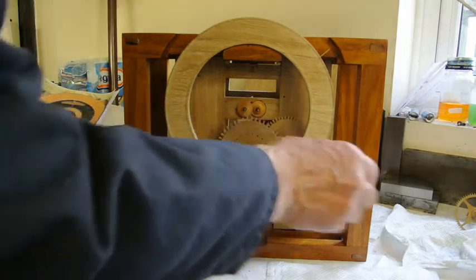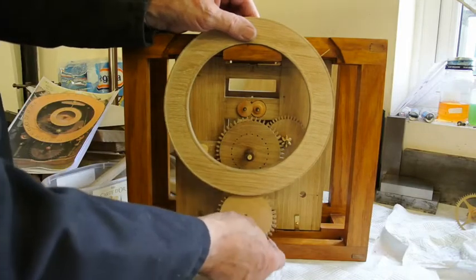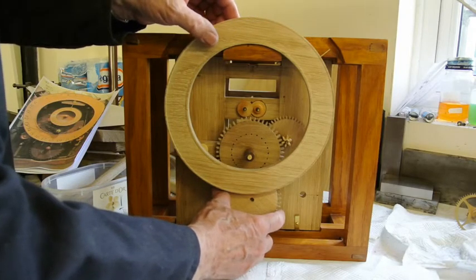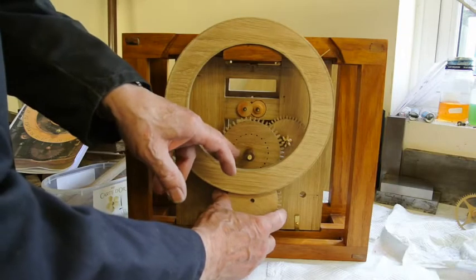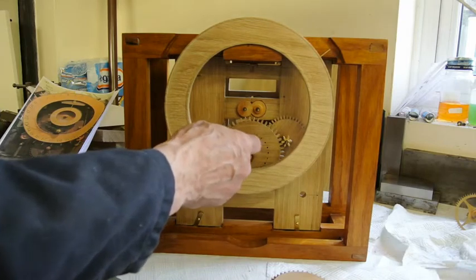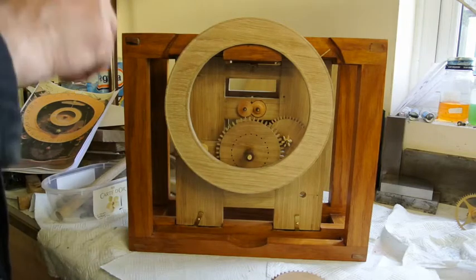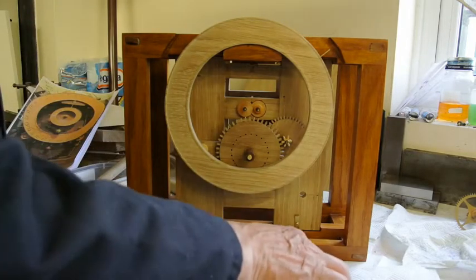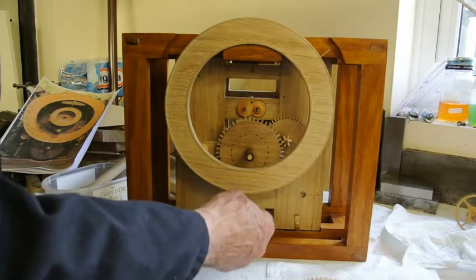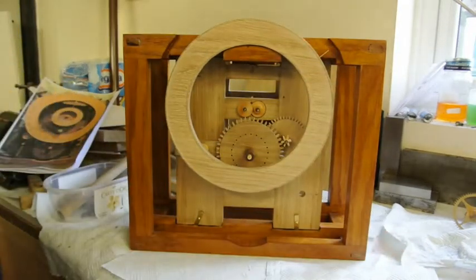Behind this disc — this gear wheel — is another gear wheel. Unfortunately I've got to remake this one; I made it too small. It engages with the pins on here. There are 42 teeth on here and 21 on here, so that gears up so one turn of that does a whole 24 hours — 12 hours and then 24 hours onto this one. When this goes round, there's one pin on here that catches on those, and that moves it forward one day at a time.